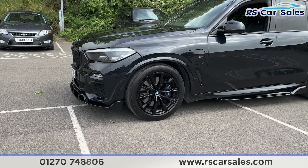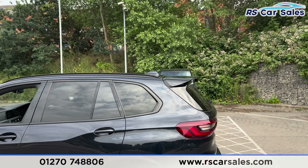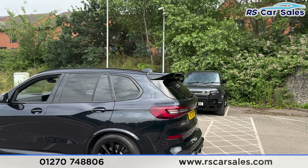Here we have a 70-plate BMW X5 X-Drive 45E M-Sport. This vehicle comes with 20-inch gloss black alloy wheels, all of which are in excellent condition and unmarked, with the blue M-Sport brake calipers behind. We then have the black exterior paintwork, LED headlights, gloss black front grills and also the front splitter.